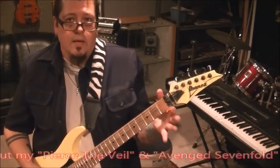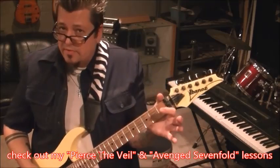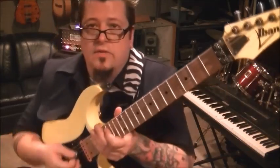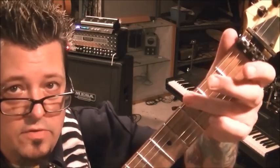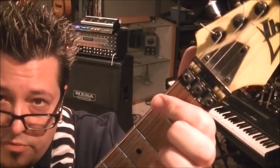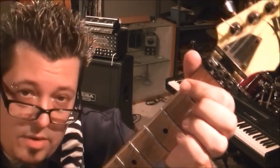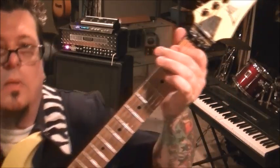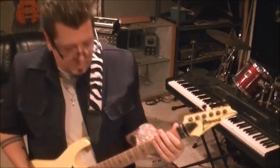Then open A, pick and hammer on to the first fret, pull off to the open A, and then open E. That in itself is a cool little subgroup to work on. Then bar the first fret E and A and go back to the strum: down down down up down up. Two times through on that — down down down up down up, down down down up down up.